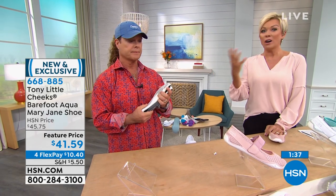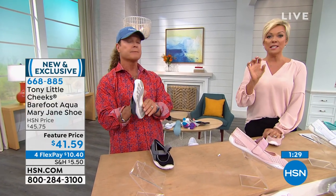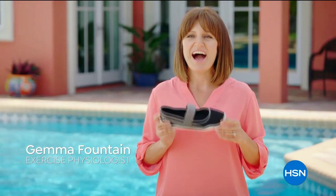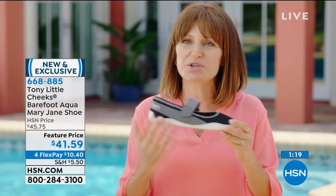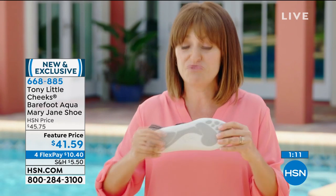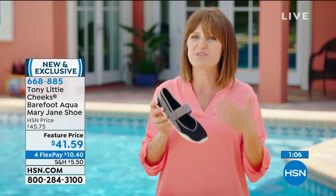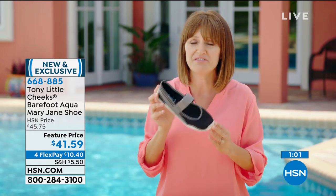Our feet are the foundation of every single thing we do, every step of every day. You need foot health. Here's exercise physiologist Gemma again: "I love the Cheeks Aqua Mary Janes. The zero degree footbed lets the foot move in a more natural, neutral movement and the shoe is flexible so you get the real movements of your foot. Good for the water — beach, pool, rain — and they dry so fast."